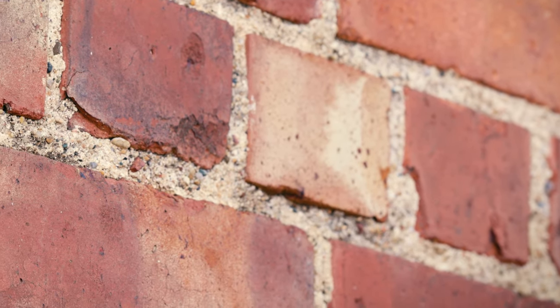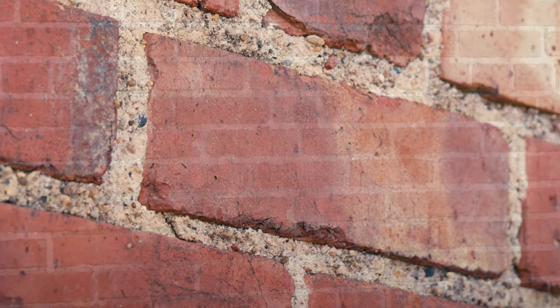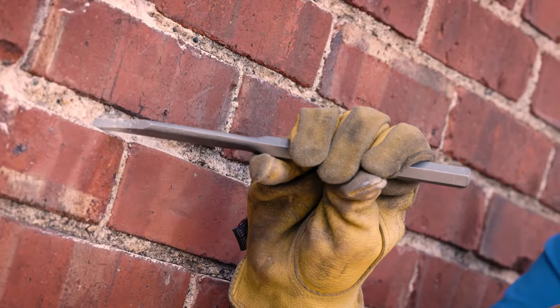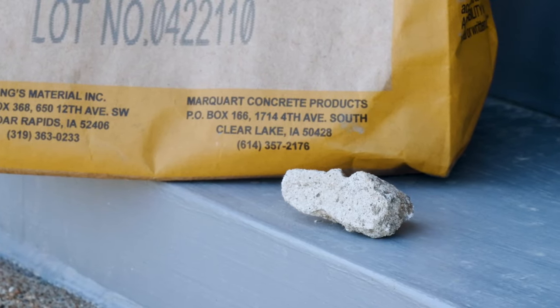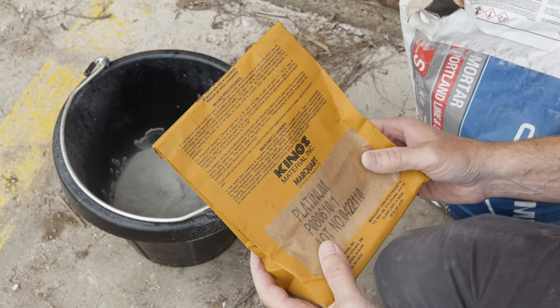The first step is to locate and identify the problem areas. Any loose mortar will need to be removed and replaced. Along with that, you'll need to match the existing mortar as close as possible. It's best to chisel out a small piece and take it to the home center to find the best match. Colorants are available to match color if necessary.